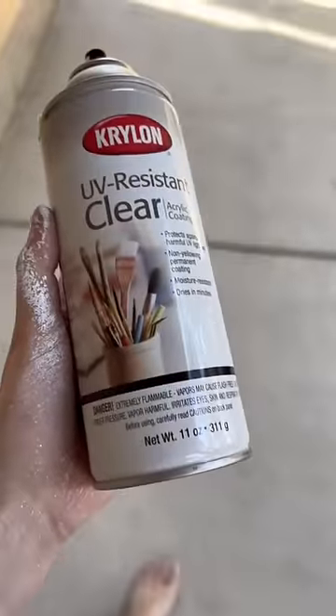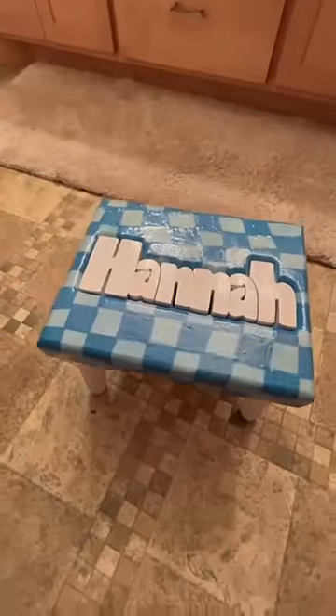After that, I took a whole lot of clear spray and drenched the stool until it looked like a glazed donut. Lastly, I added the letters. Here's the before and the after — I can't wait to show you guys my next few projects.